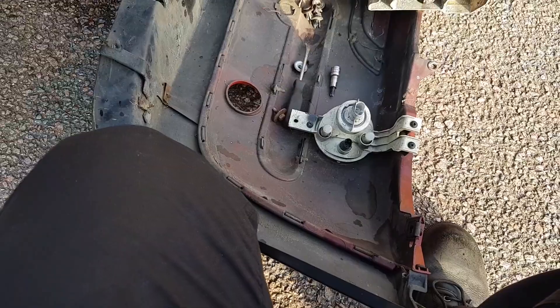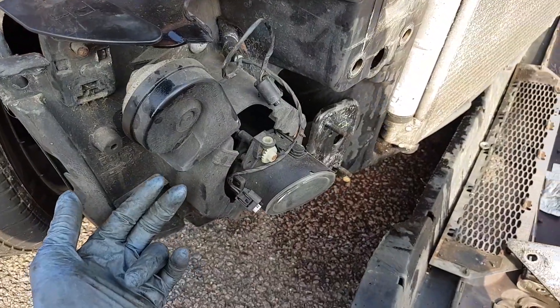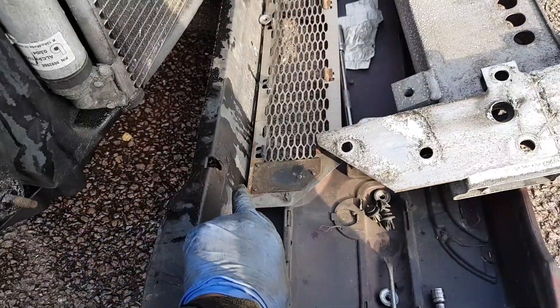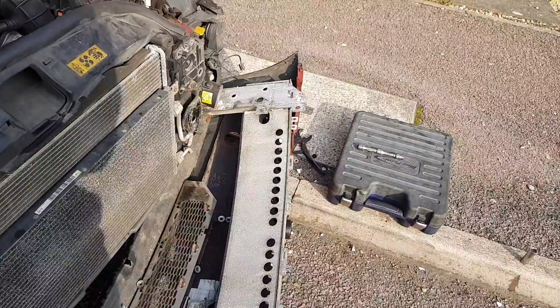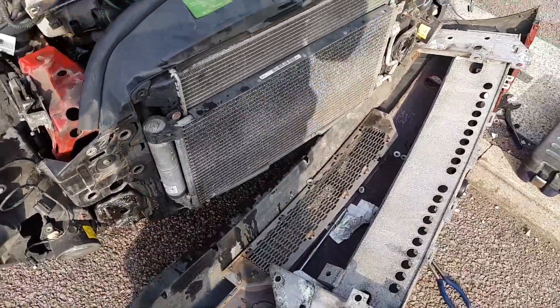You access the 8mm bolt through the side of the wheel arch. Undo that, then undo a 10mm bolt at the bottom, and there are one or two clips at the bottom as well.